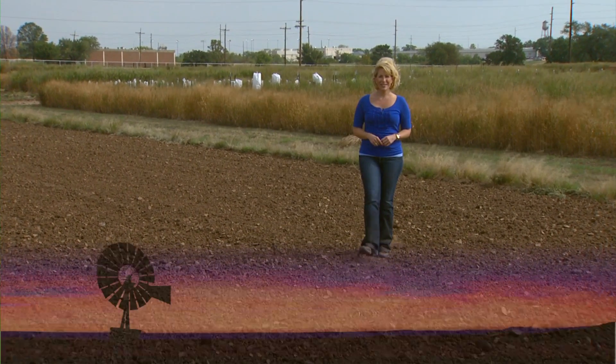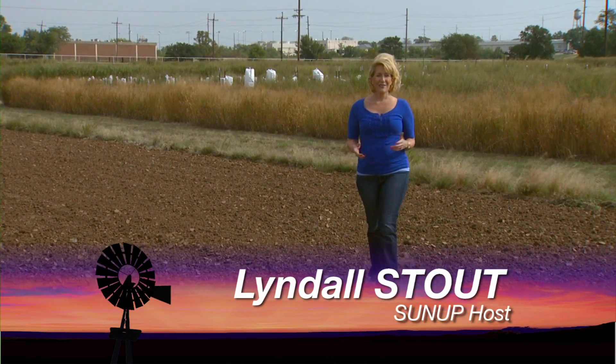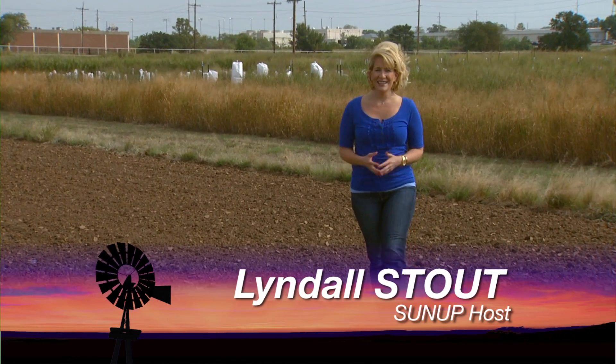Hello everyone and welcome to SUNUP. I'm Lyndall Stout. Efficiency is key to any successful wheat operation, and a new tool developed at OSU aims to address that. SUNUP's Dave Deacon picks it up from here.